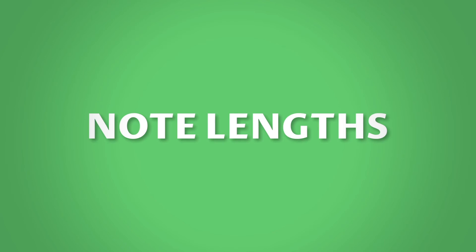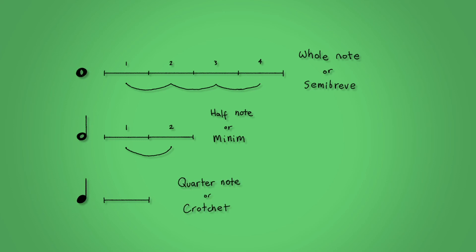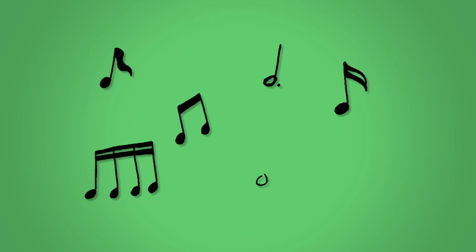Note lengths. How can you tell the length of a note? Well, that's easy — the shape of the note tells you how long to play it. A whole note, or in the UK a semibreve, is an empty circle and lasts four counts. A half note, or a minim, adds a stem and lasts two counts. And lastly, a quarter note, or a crotchet, fills in the circle and lasts one count. There are other note lengths but let's not worry about those for now.